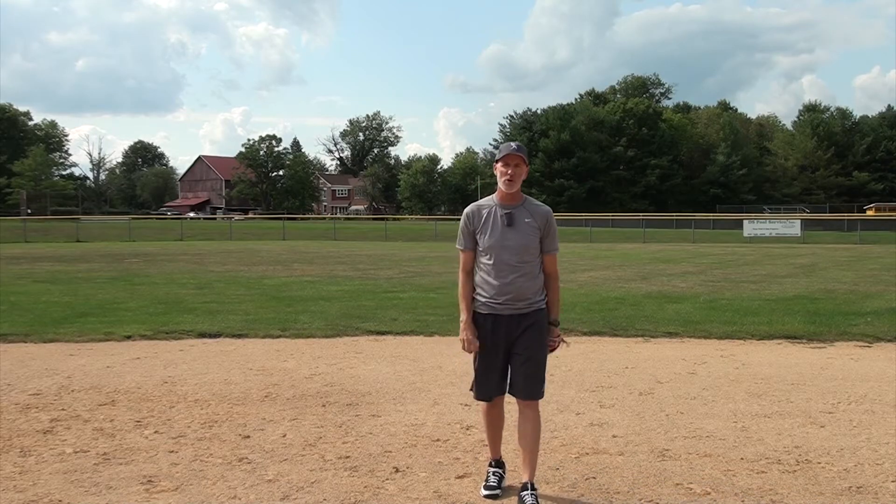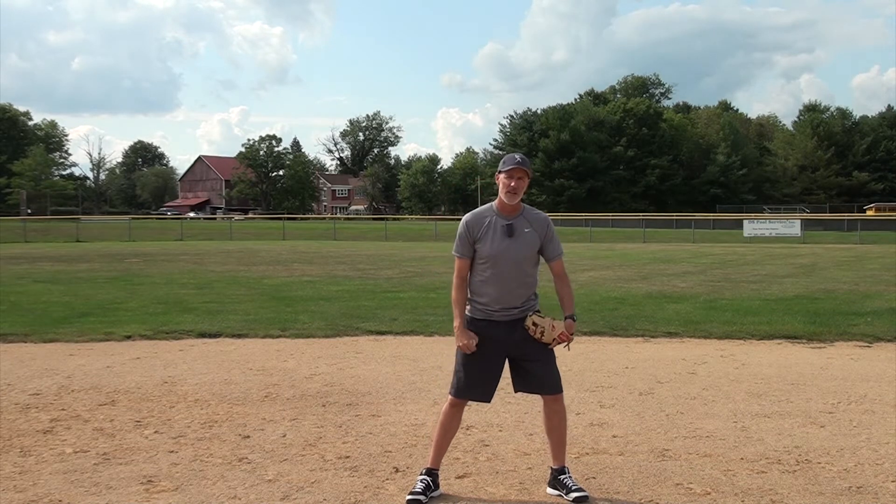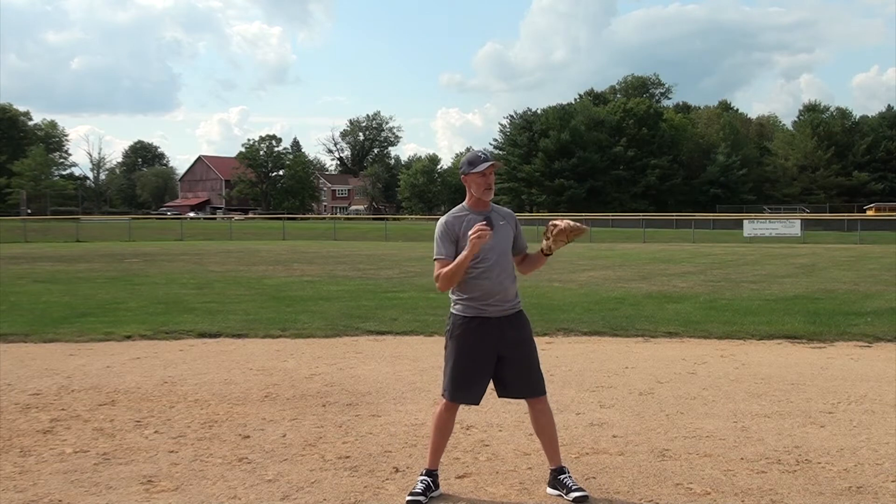All right folks, welcome back. I'm Coach Bob McCreary, the founder of baseballbytheyard.com. Today's video, as I said, is for shortstops. I said I was going to give you four things that shortstops can do to quicken their feeds on a double play to second base.